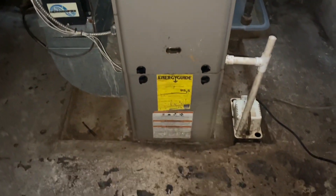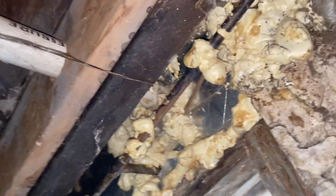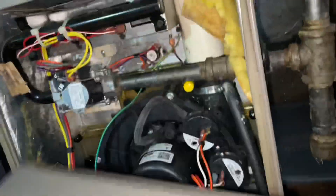All right, Coleman 90 plus percenter. Thermostat sets up. Apparently three or four plumbers have been here already.